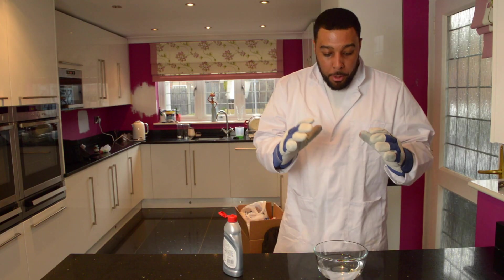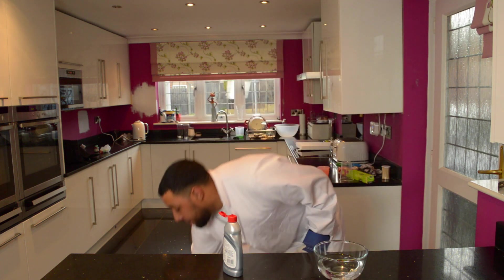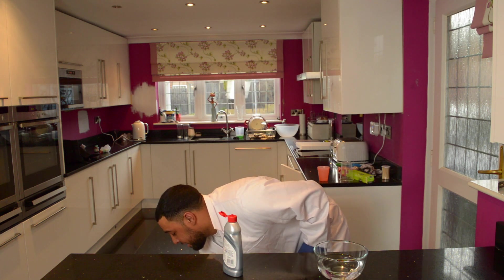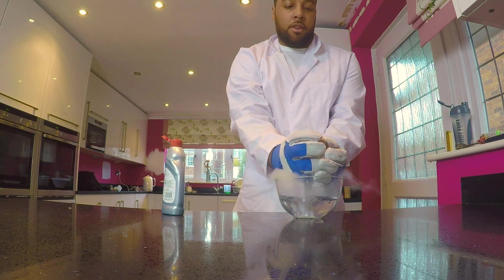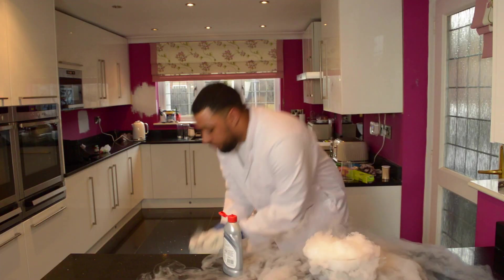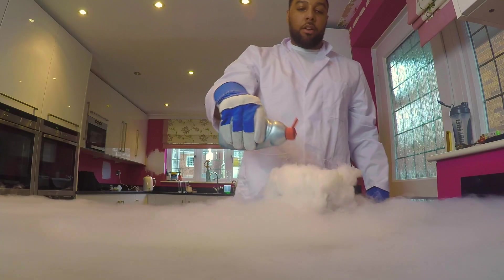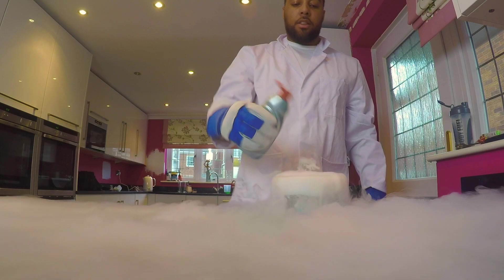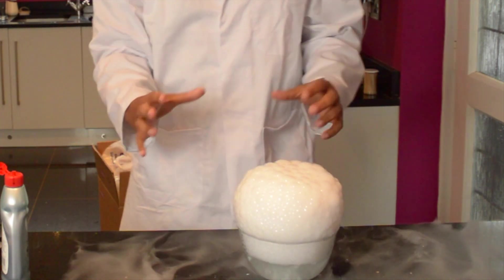So we've got a bowl of warm water. To this warm water we're going to add our dry ice, and we're just going to add a few drops of washing up liquid. You don't need to add that much, but this is what's amazing about this practical.